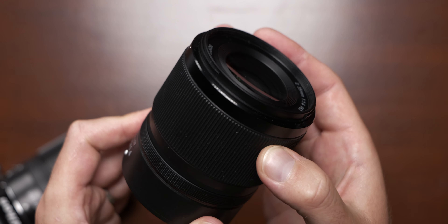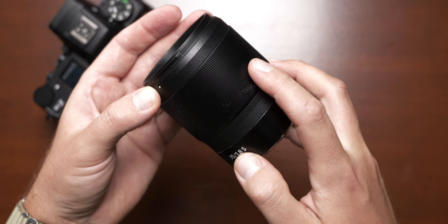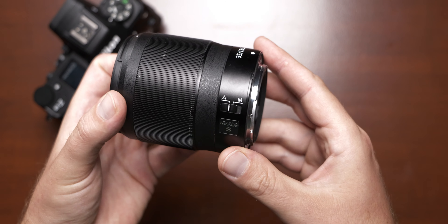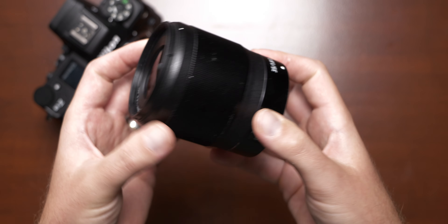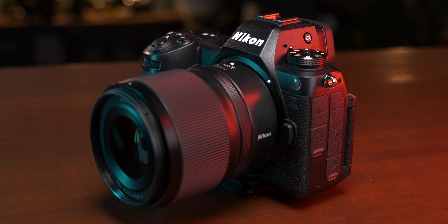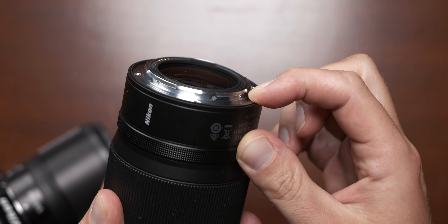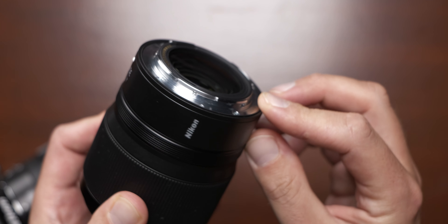I consider the plastic focus ring an advantage since the paint of the 1.8 can wear off. What the 1.4 unfortunately lacks is the switch between AF and MF, which is a bit annoying. But unlike the 1.8, it has a customizable function ring. I really appreciate that even this extremely affordable 35mm 1.4 lens has a sealed design, making it resistant to splashes and dust.